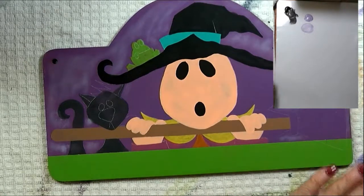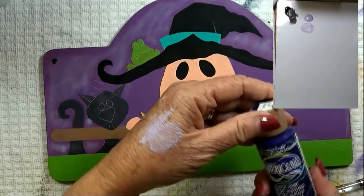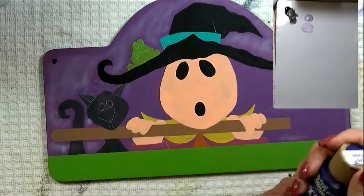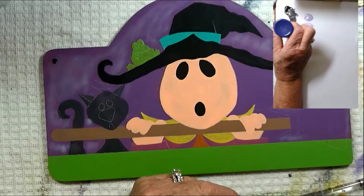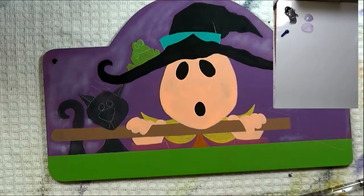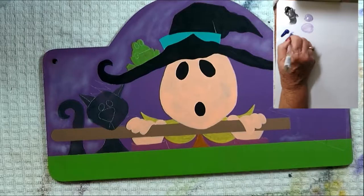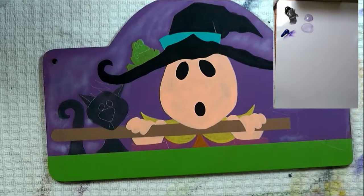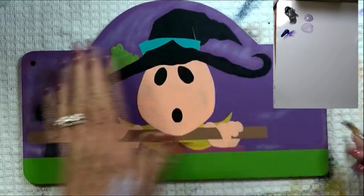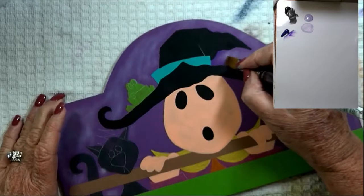Now I'm going to float some shading around the design with dioxazine purple. These are DecoArt paints — shake them up good if you haven't used them in a while. So I'm going to corner load my brush, blend it out. You want this to be a relatively soft float so you want to blend it out pretty well. Avoiding the hair area, I'm just going to go around the whole design with this float of dioxazine purple.